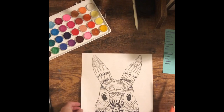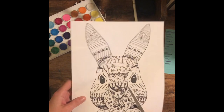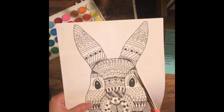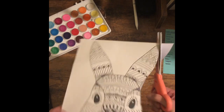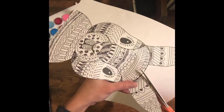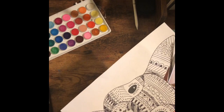Now that you've finished making patterns on your bunny, the next step is to cut the bunny out. As you're doing that, you might want to consider putting your watercolor paper underneath a large book. Once it's done drying, the edges are going to start curling up kind of crazily, and putting it underneath a book for an hour or two after it's done drying is going to help it flatten out.